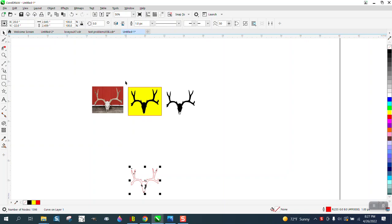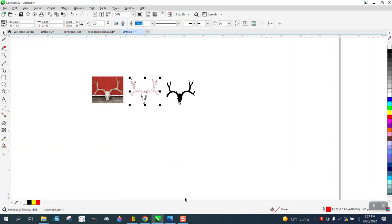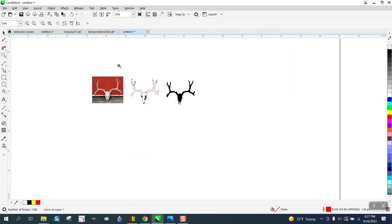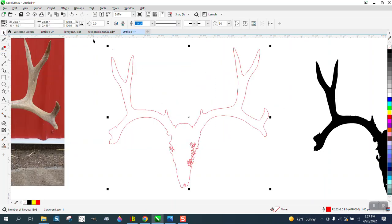I'm gonna nudge that out of the way and put this back up. I'm working in the center of the page. I'm not 100% sure this is gonna work, but I think it is. Now I can see a little bit more trash right there.